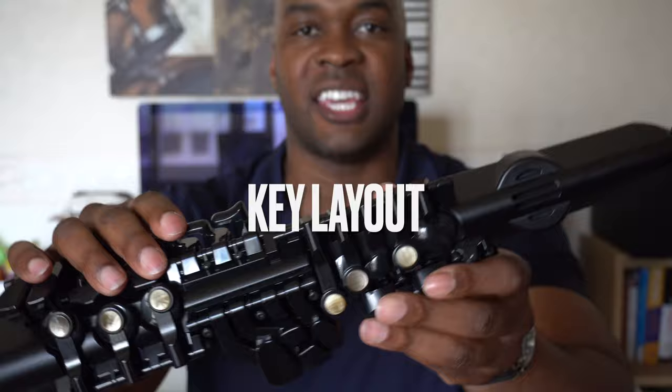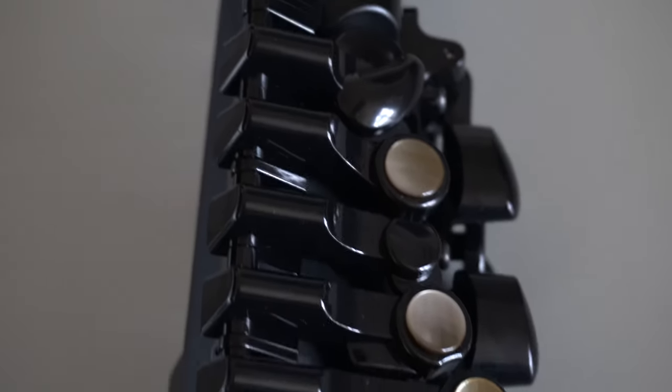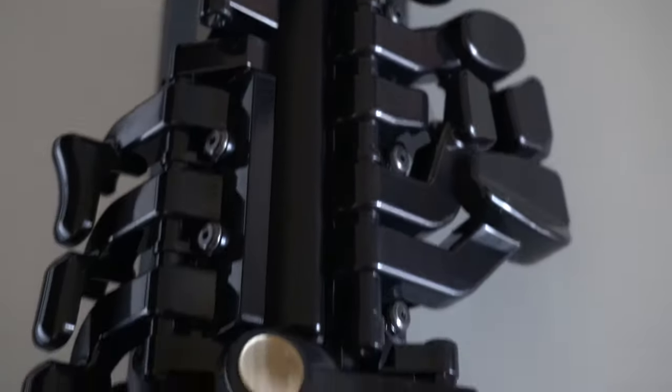Feature number four is the key layout. I've had this for a few days and honestly it feels like I expected — it's a plastic instrument. It doesn't feel cheap, but when you're used to pushing down keys to cover pads on a real saxophone, you notice the difference. Also, with this being a digital instrument there are obviously no overtones or false fingerings. I never realized how much I rely on false fingerings until I went to play my favorite one over A and nothing happened. If you're already a saxophonist, that's just something to take note of.